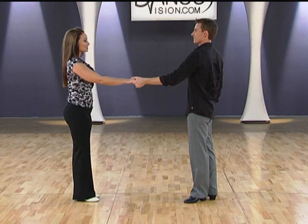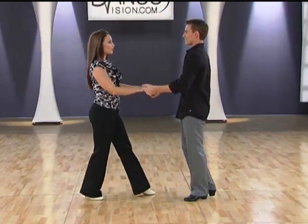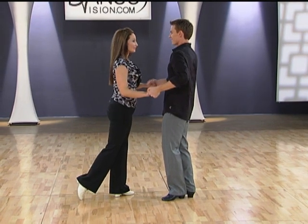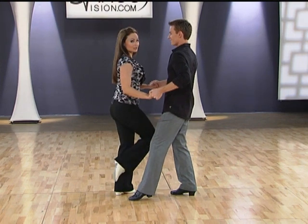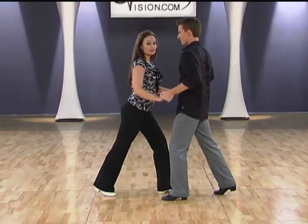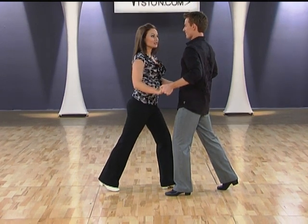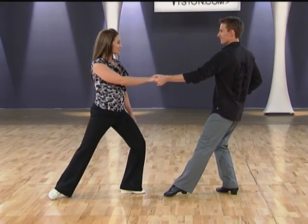Let's take a look at the ladies part. So we're going to start with our two walks — walk, walk. Now we're a lot closer to the man here, and he's going to open up that right side, giving us the opportunity to kick. From here, I'm going to press back toward the ball of that foot, so I'm still staying with some forward connection to the man at this point. Then I'm going to feel the acceleration of his weight, which is going to make me cross and point to finish the pattern.